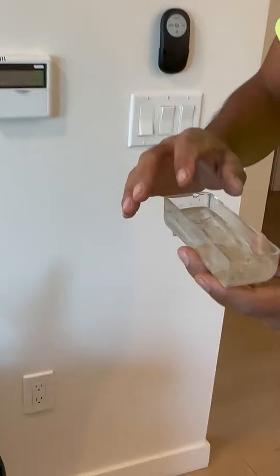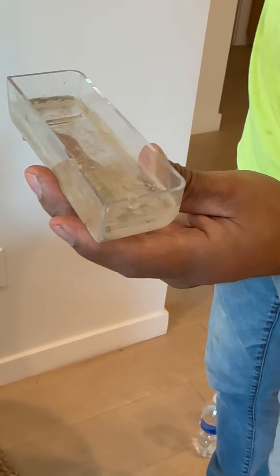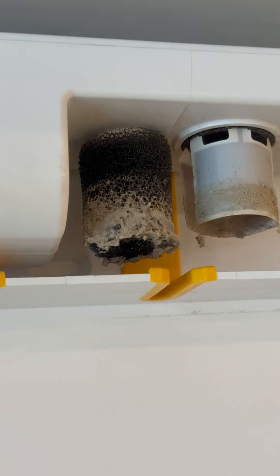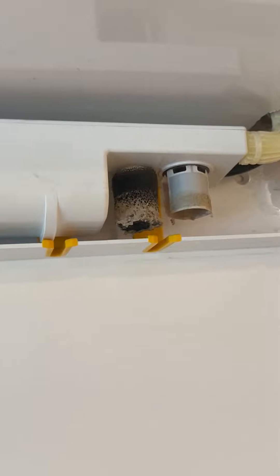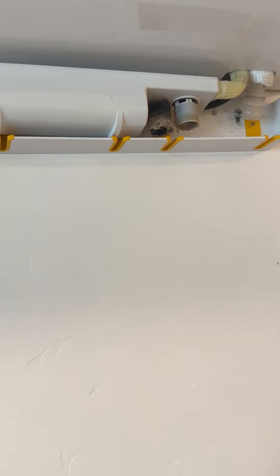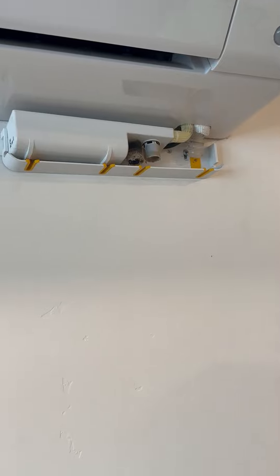See how dirty it is — I'm gonna show you the filter. Look at the filter. It's just a little foam thing. That's nasty. It's just like a little fabric and we could clean it off — just take it out, clean it up, put it back.